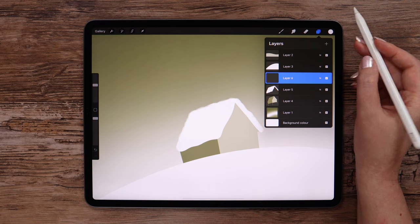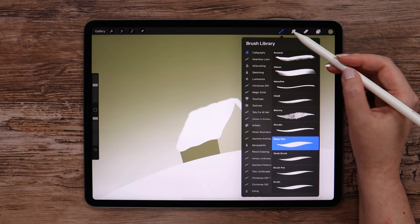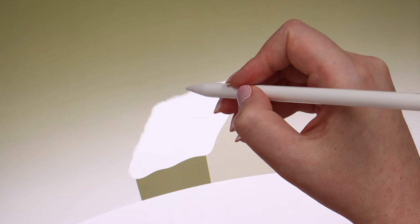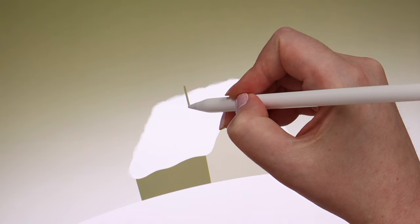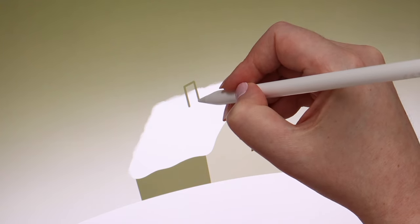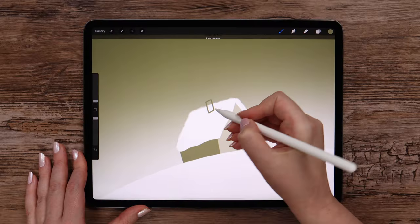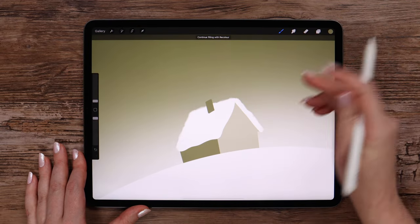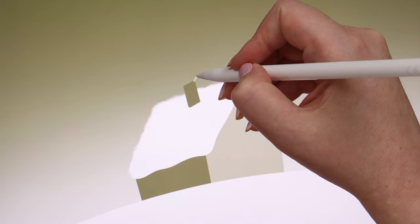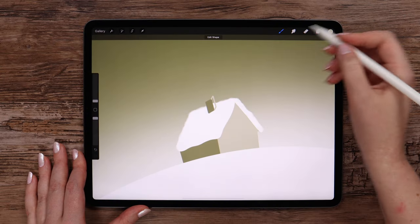Let's create a layer above the roof. Grab this color on top and monoline brush. We will draw a chimney now — making a shape like this and filling it. I will pick the next color right from the front wall, draw another shape on the side, and fill it as well.